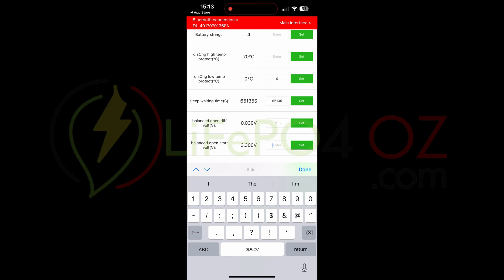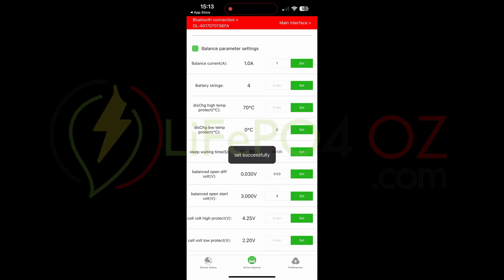The Balance Open Start is currently 3.3 volts. I tend to change that to 3 volts. The reason I start balancing at a lower voltage is because if you look at the charge profile of lithium iron phosphate, it rises quickly, is flat through the middle, then rises quickly at the end. If you wait until 3.4 volts to start balancing, the voltage is already climbing rapidly. Starting lower gives the active balancer a chance to keep up, rather than trying to rebalance cells while voltage is increasing quickly.